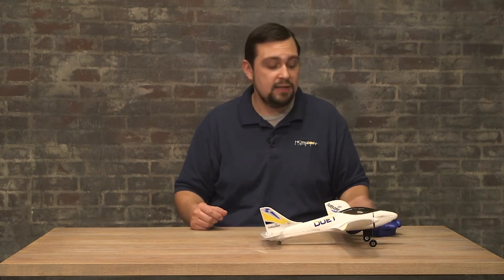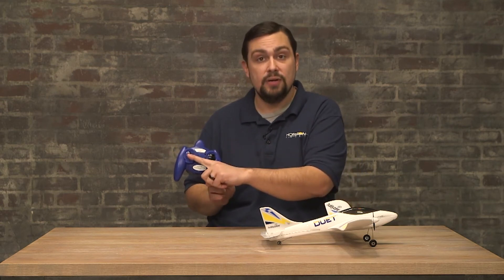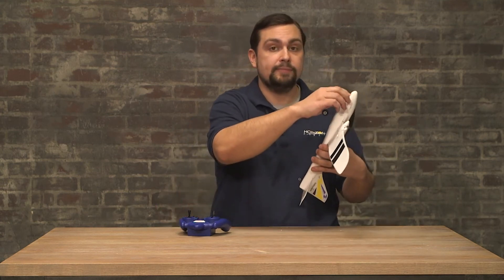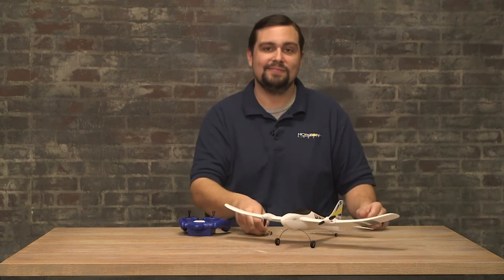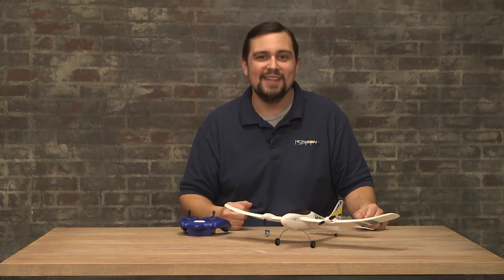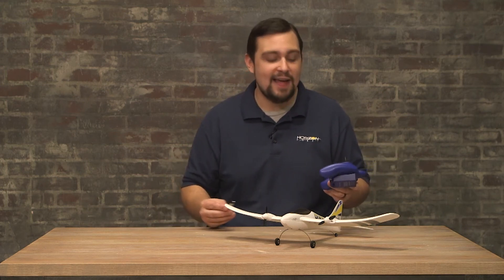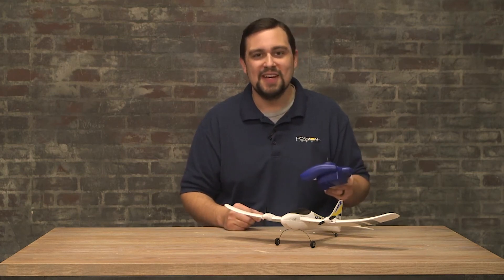After you've landed, keep your transmitter powered on with the throttle stick down, and go retrieve the aircraft. Immediately remove the battery from the aircraft. If you have another battery, install it and you're ready to fly again. Otherwise, use your transmitter at the field to go ahead and charge up the battery. Once it's finished, you can take another flight.